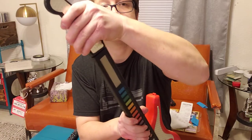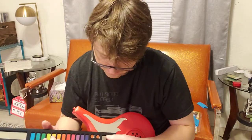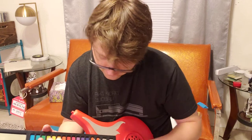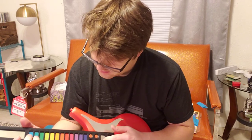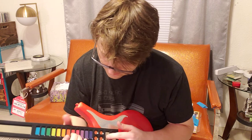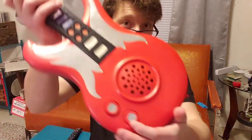The headstock kind of unsnaps so it would fit in the box, because even the box is too small for it. But depending on the voltage or whatever is making a bad contact — it's got a pitch shift too.